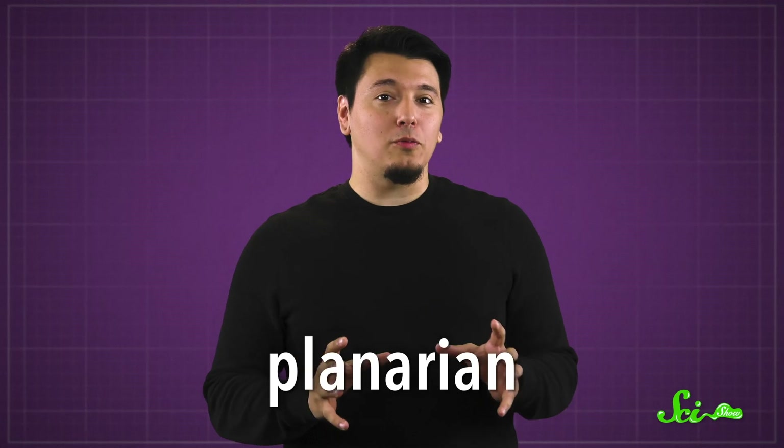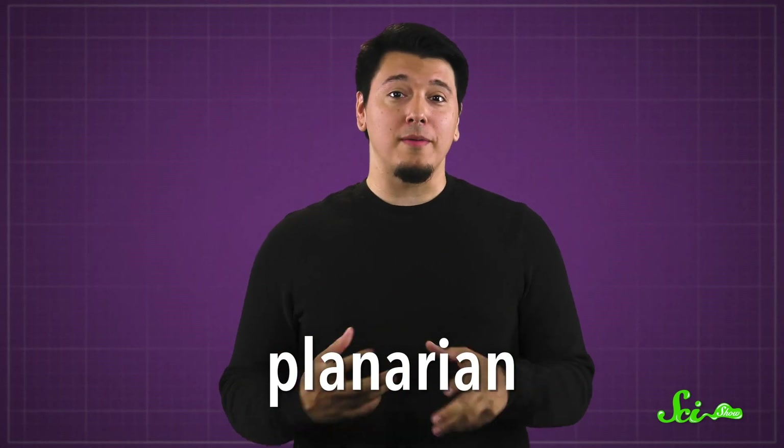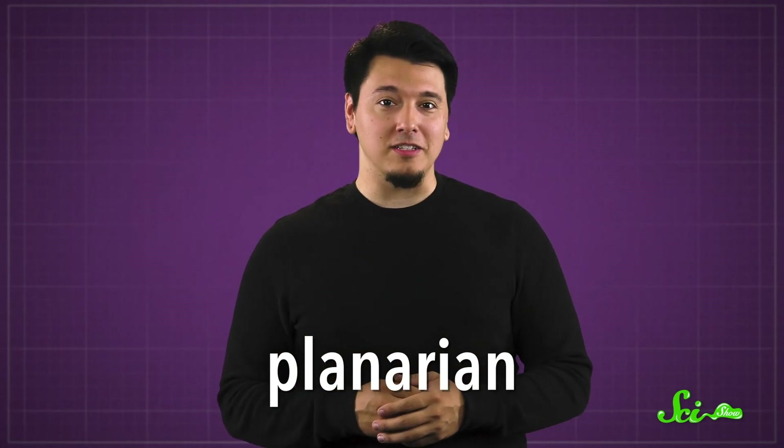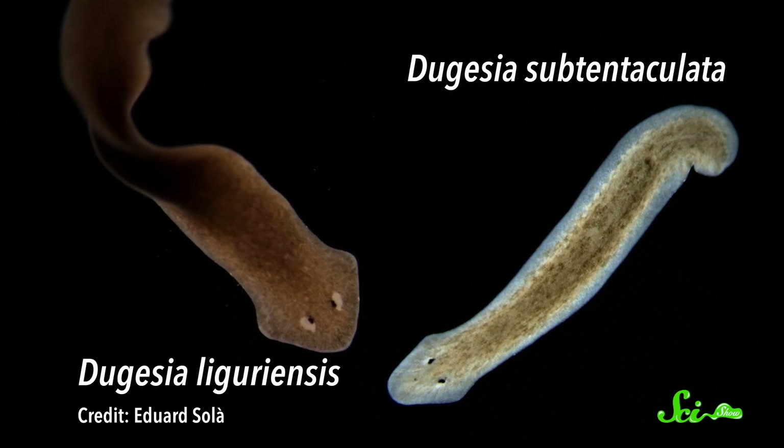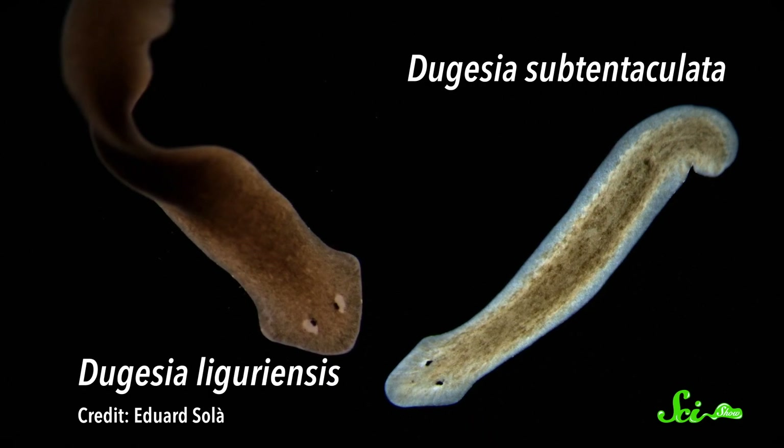The planarian is a saltwater and freshwater flatworm known primarily for its regenerative abilities. Cut off their tail and they'll grow it back. Cut them in half and they'll become two whole flatworms, even though they have a distinctive head region with a brain in it.